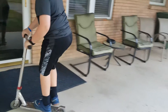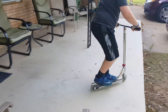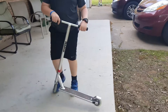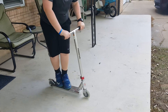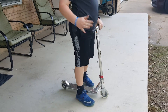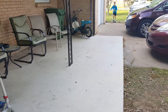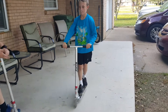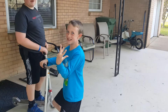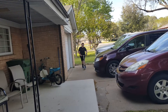Okay, first for the bunny hop — all you do is come along, keep your feet level, and jump and pull on your bars in one motion. Beginners tend to bring their feet up and off and then pull the scooter up, but that's called a magnet. Here's Will doing a bunny hop — see, he's a beginner.